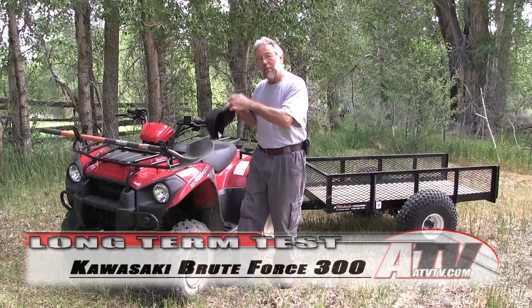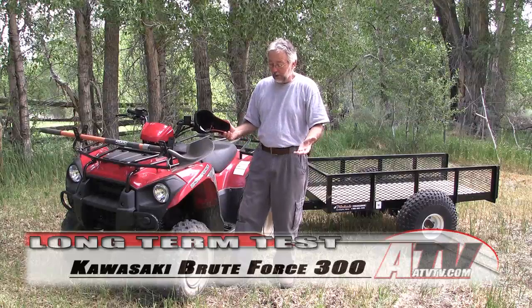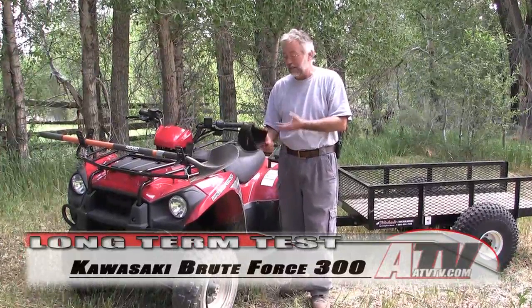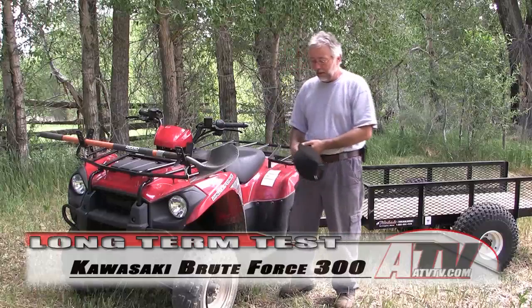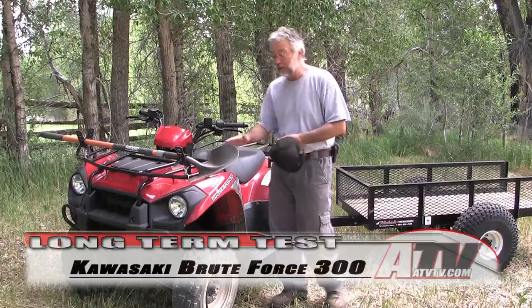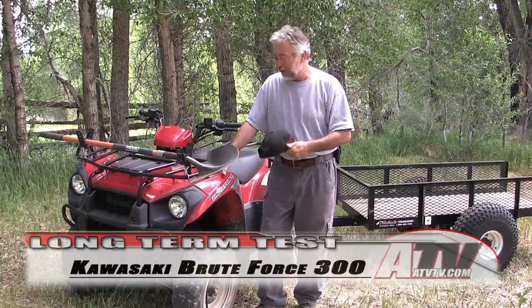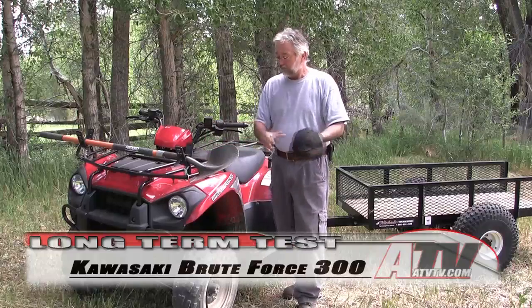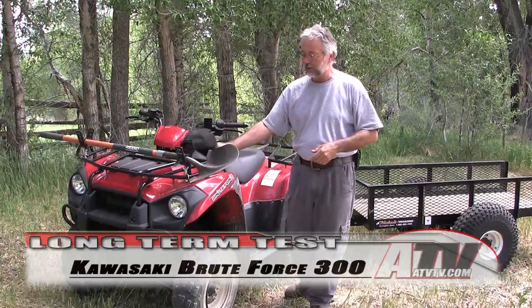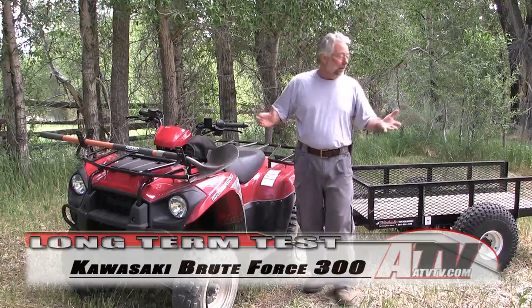I didn't point this out in the initial test, but this is made for Kawasaki to Kawasaki specs by Kymco. There's no problem with that for me — the build quality on this thing is excellent as we said in the initial test. The fact that it's not built by Kawasaki doesn't matter, and it just shows me how far Kymco has come. We spent some time on an Arctic Cat built by Kymco, and now this — that fact wouldn't even enter my mind if I was deciding to purchase this.